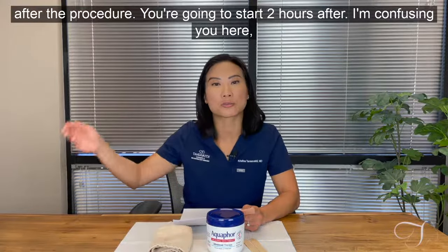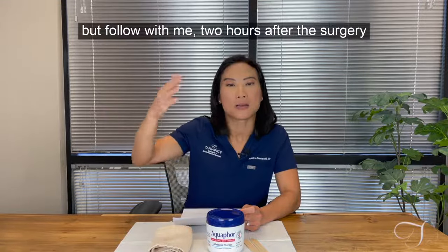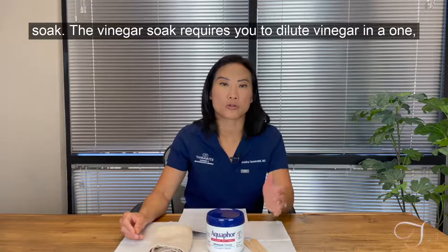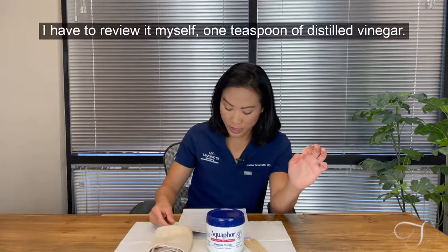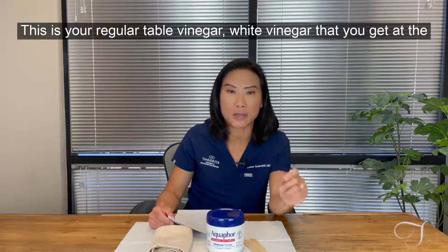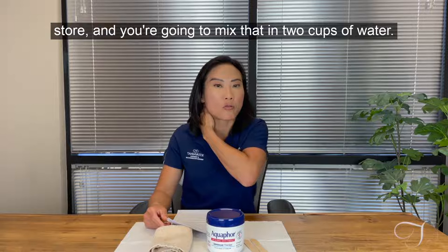Two hours after the surgery you're going to start by doing the first vinegar soak. The vinegar soak requires you to dilute one teaspoon of distilled white vinegar — your regular table vinegar from the store — and mix that in two cups of water.